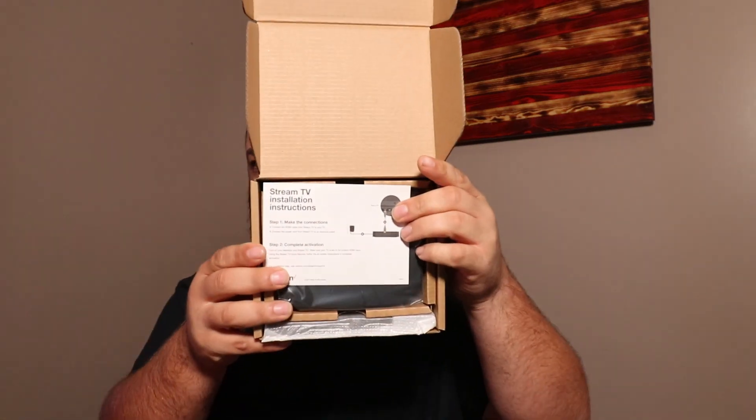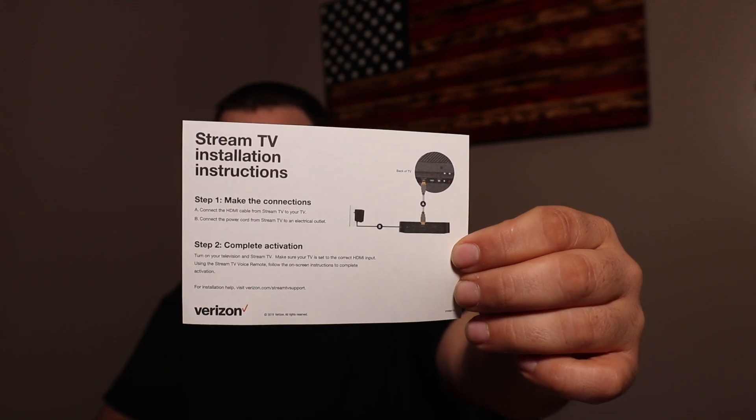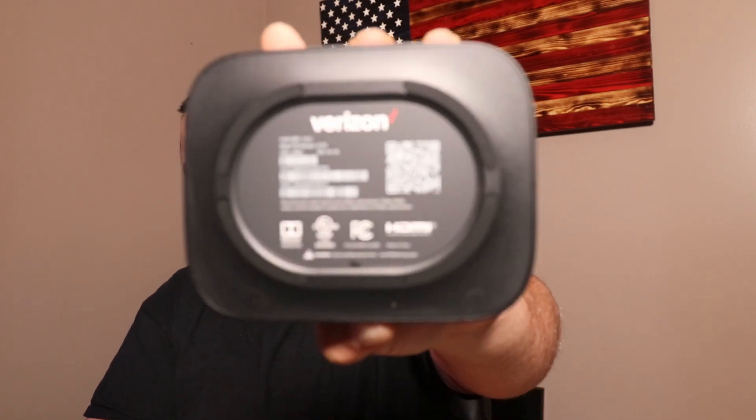We're going to open this up with the Victorinox — this is the camper set. Nothing crazy to expect in this box: got the little manual, basically tells you how to hook it up — HDMI wired to the TV and power — so even I should be able to figure this one out.